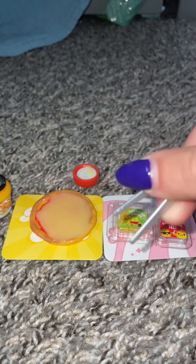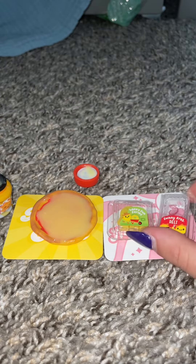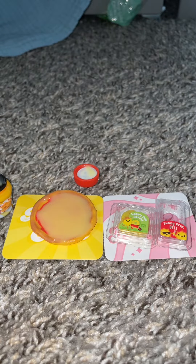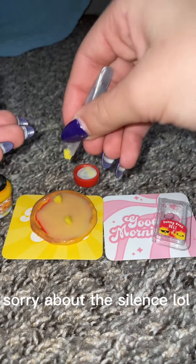Okay, so now it's time to put the toppings on. It came with these little tweezers. Also, ignore the fact that I only have like half my nails on. Should we put both on? I think we're gonna put both on.